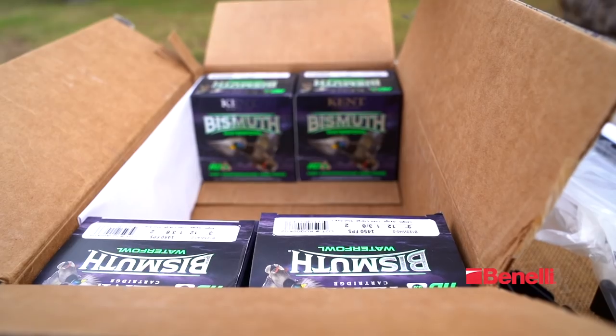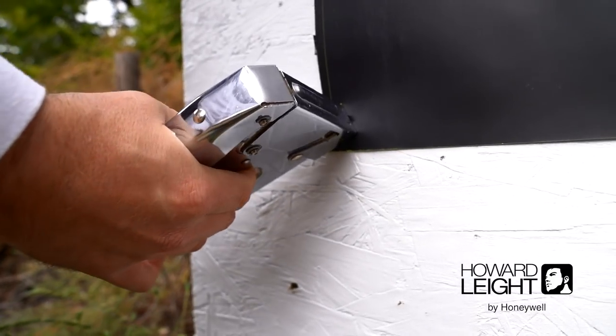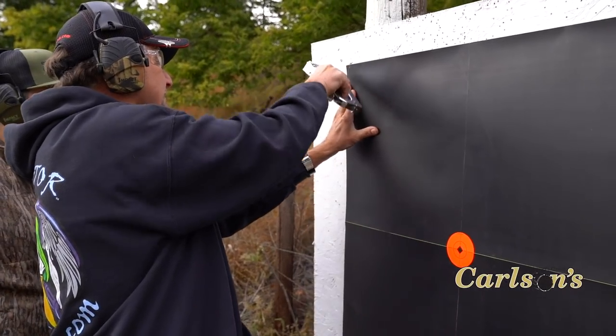Today we're out patterning our shotgun. We're shooting a Benelli Super Black Eagle III. We're going to test a mid-range and a long-range Carlson's choke tube, and we're going to test Ken ammunition. We're also going to use a Birchwood Casey Matrix target that's 30 inches in diameter.